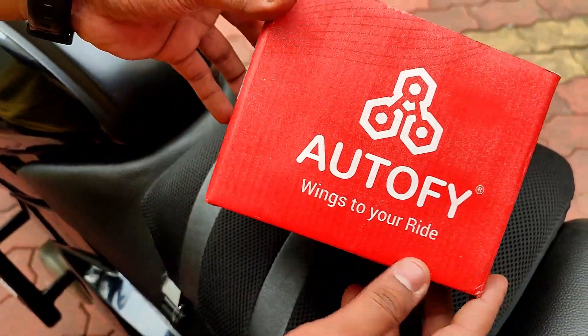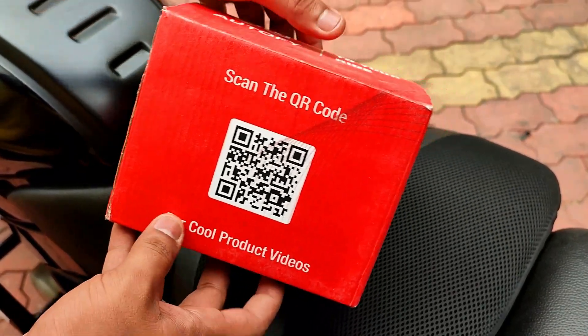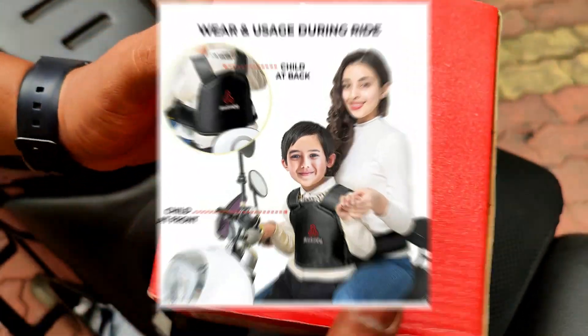Hey guys, welcome back to the channel. Here we are again with the Autofy product series. Have you seen our previous video on Autofy's kids two-wheeler safety belt? Do check it out.